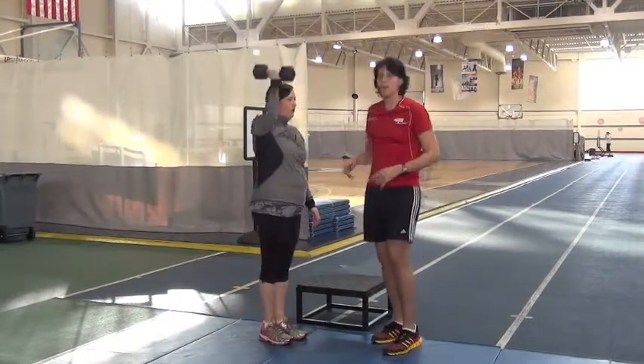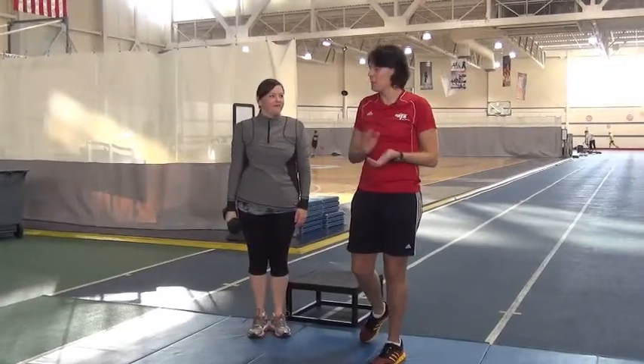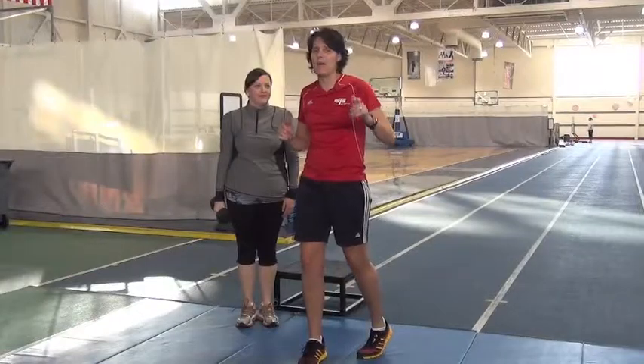There are our four moves for the dumbbell circuit. Thanks for participating and watching our series. I hope it helps you be fit, 40, and fabulous.